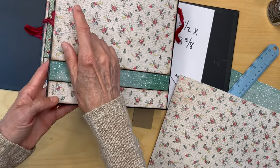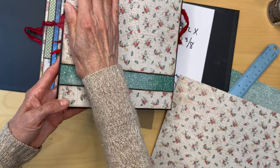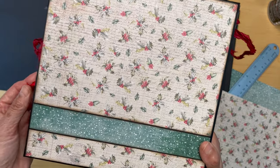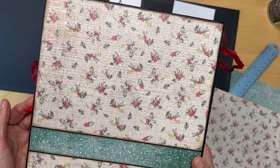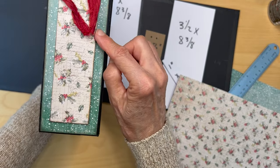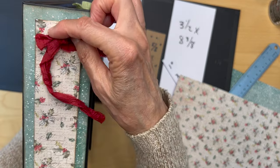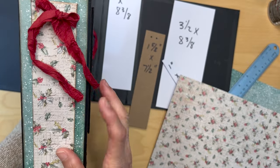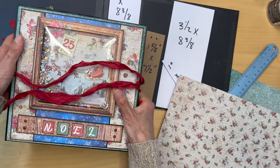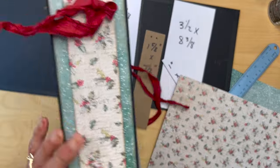Make sure if you're putting in a ribbon, it's already in place before you put this paper down. That's how the back of the album cover looks, with the spine showing the wrapped chipboard over the green speckled paper and your ribbon. We've finished the front cover, the spine, and the back cover.